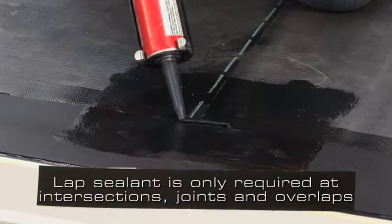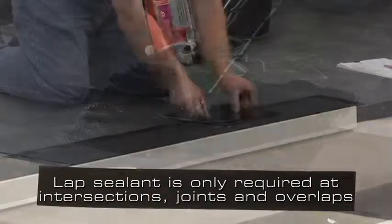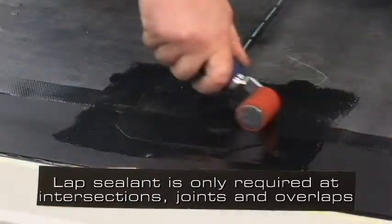Lap sealant is only required at seam intersections beneath T-joints, metal joints, and flashing overlaps.